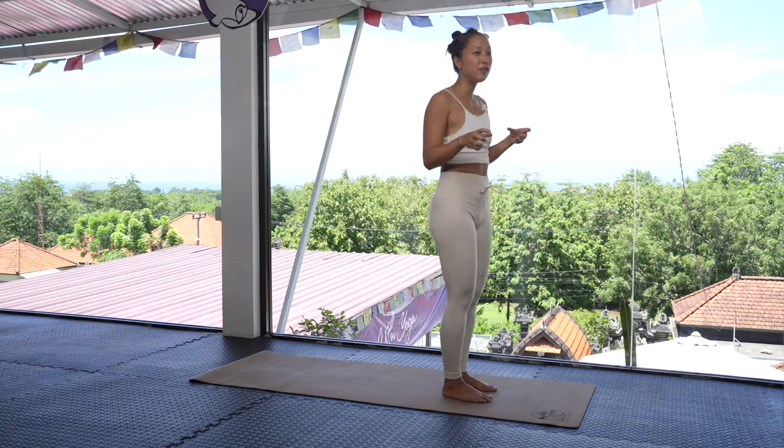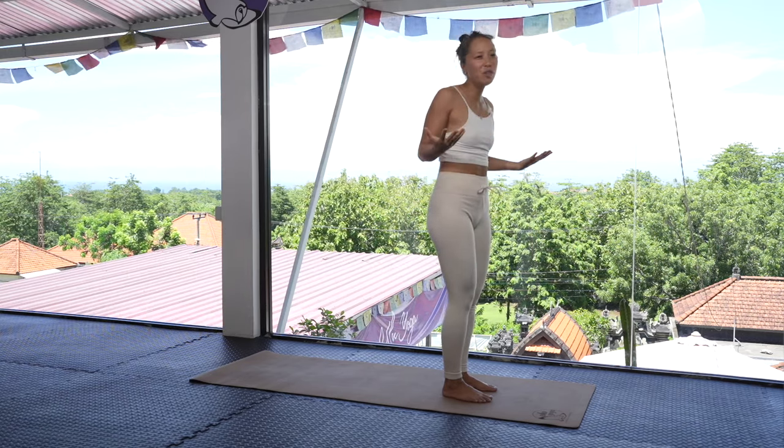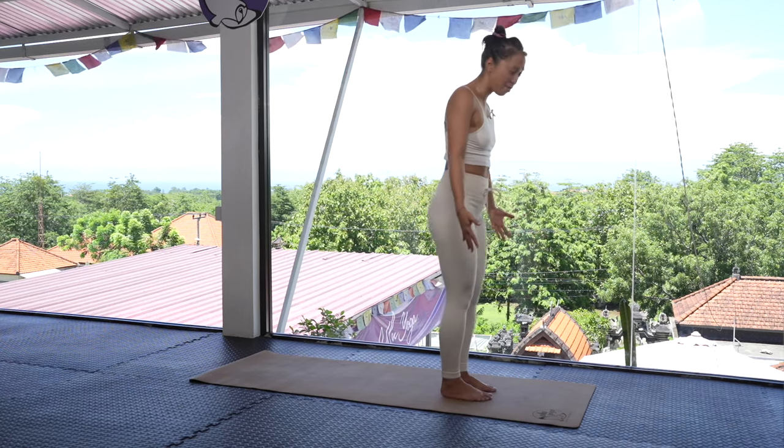I'm going to break things down for you a little bit so that you can really feel deeper into what you're working on and why we're even working on this in the first place. So let's start here at the front of the mat.